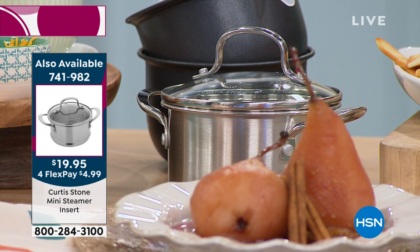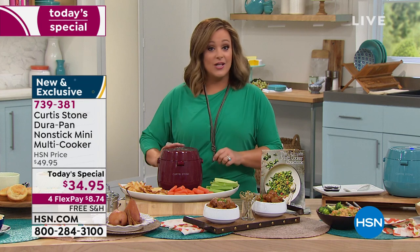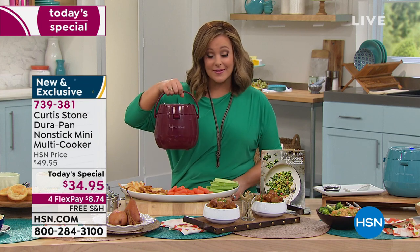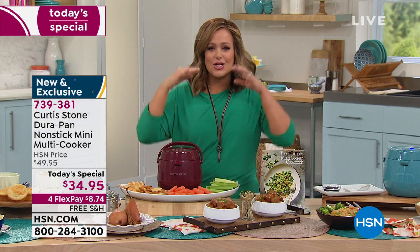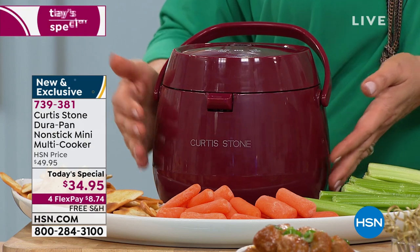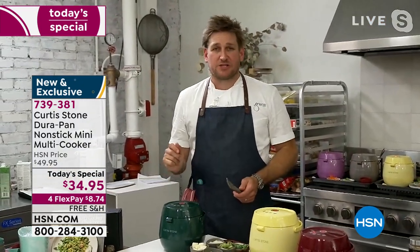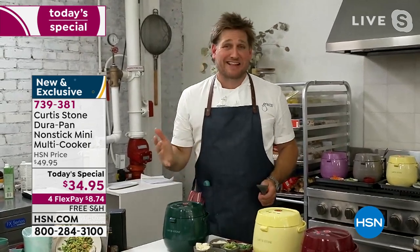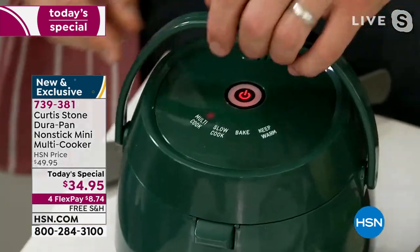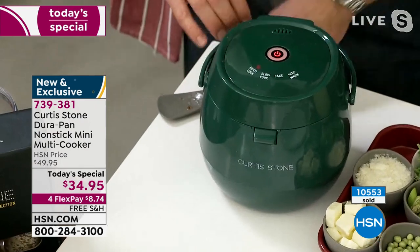It's the top three appliance people want most, after air fryers and microwaves. You've never really seen it in this size. If you've got a small kitchen or you travel, you can take it to work and never eat a frozen lunch again. It's one of the most versatile countertop appliances Chef has ever made. When we first brought this out, it sold out in two airings. We said immediately: this needs to be a Today's Special at an even better price.